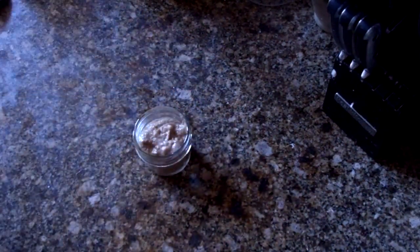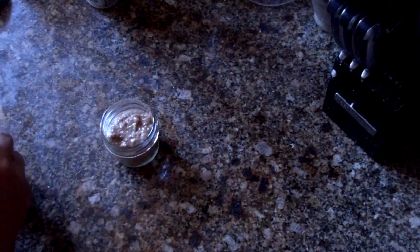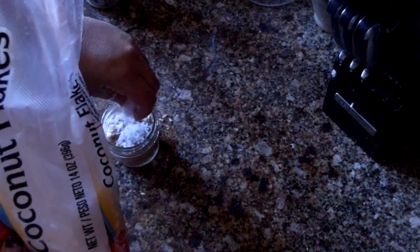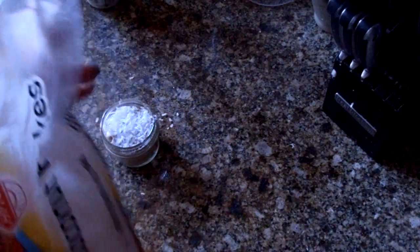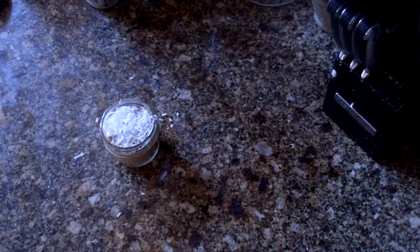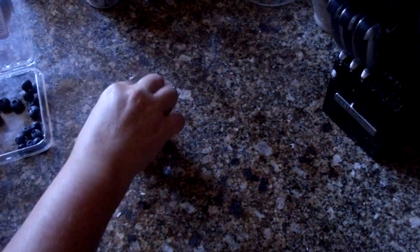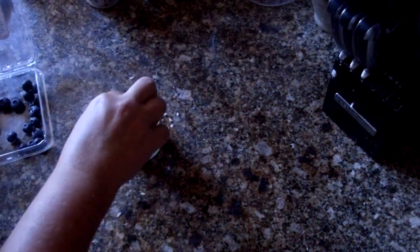Feel free to stick some fresh fruit on top before you bake it, or some coconut, some nuts, or anything you want. I'm actually going to add some coconut on top because I love coconut. And I'm going to add some blueberries — just get a few of the little ones and pop them on top. Those are going to pop open in the oven and melt all over the coconut. Put as many as you want on there.